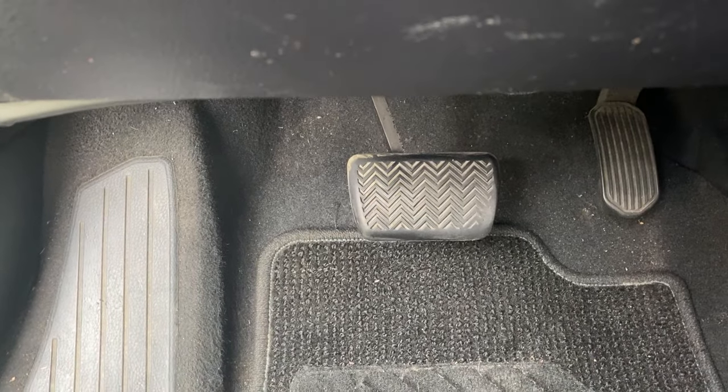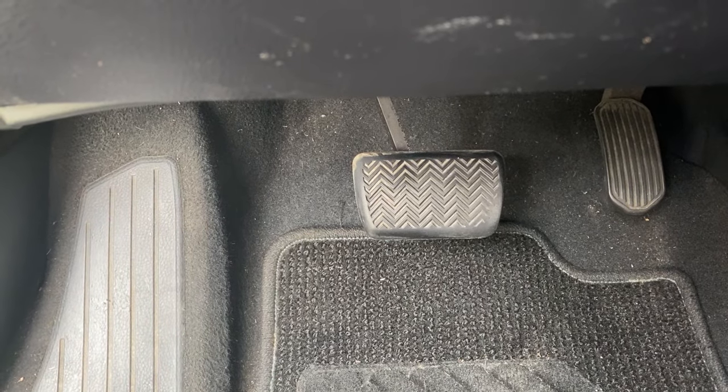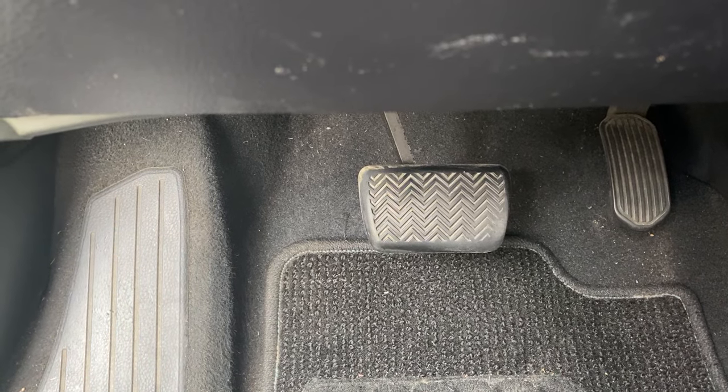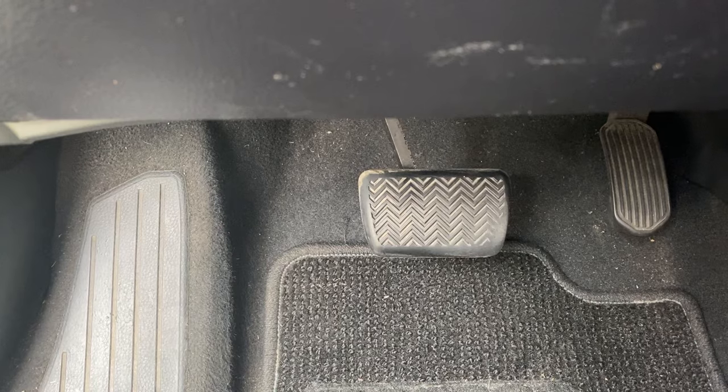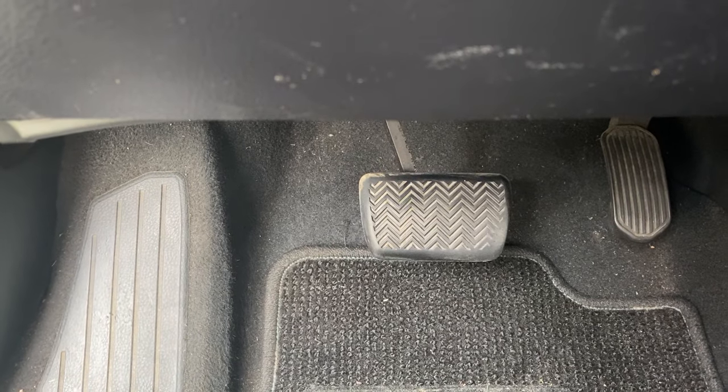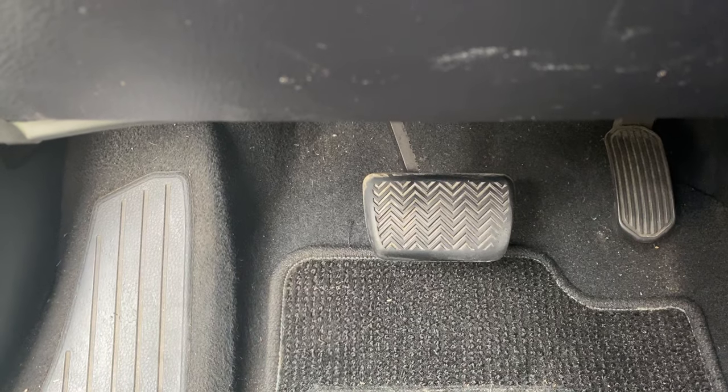Hi everyone, this is Ben here with Pierre Paul Driving School. On our lesson today, I'm going to show you how to control the brake pedal. It is a challenge for most students to know how to control the brake pedal, but after watching this video today, controlling the brake pedal should not be an issue for you.